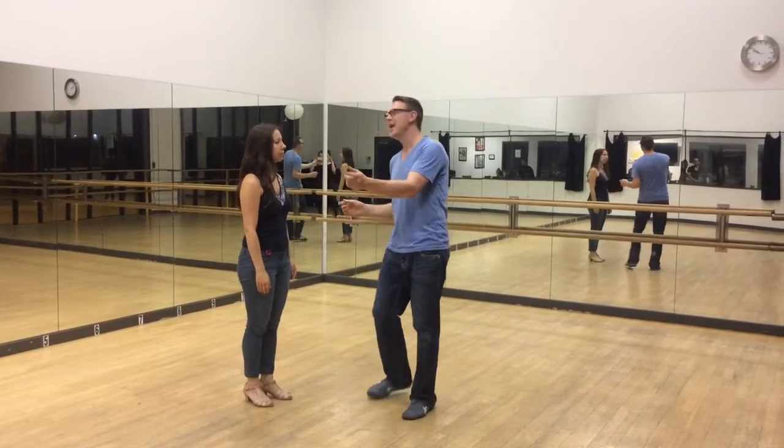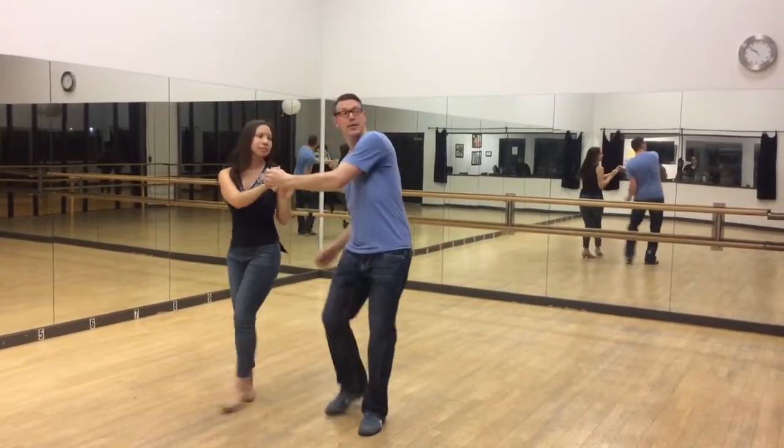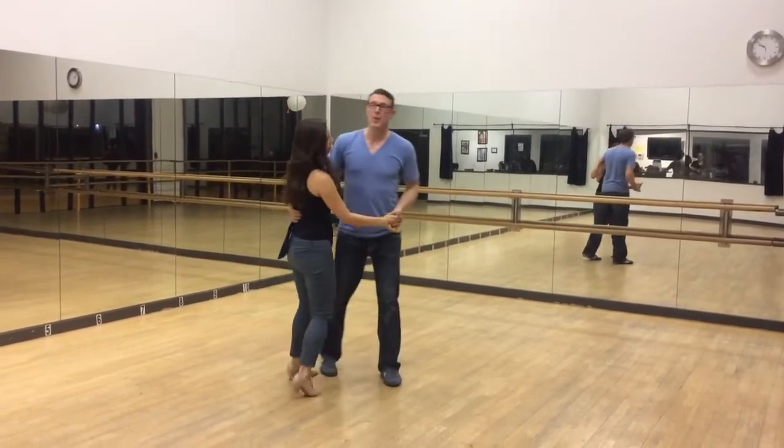Once you get a good one, you kind of let go and that's your nice toss out right there. You just let go and then you get the toss out. Once you've got that nice seven — that nice moment there — you hang on, just look this way, keep it small, and come back around. We'll do it one more time.